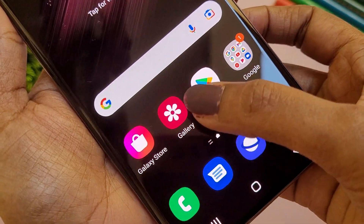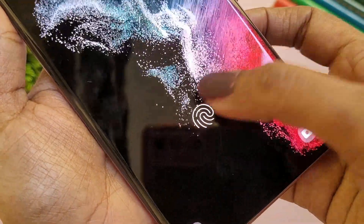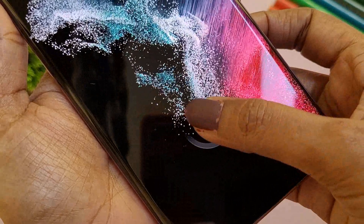There is an in-display fingerprint sensor. It is an ultrasonic fingerprint sensor, which is very quick and accurate. The placement is easy to access naturally.